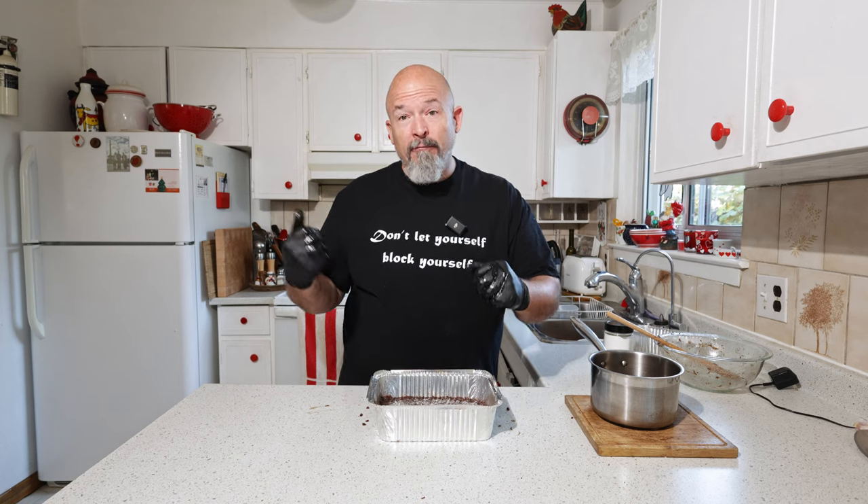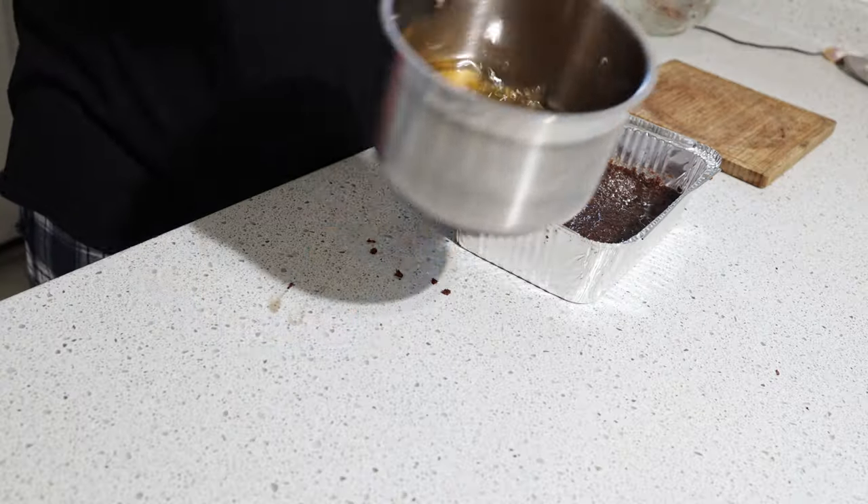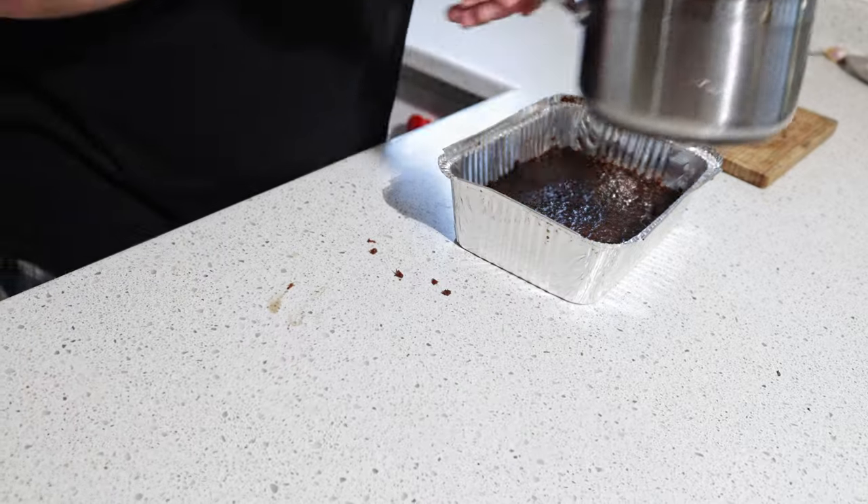We're going to put it in the fridge to let it set up, then I'll show you the finished product. One more thing to mention — I've got tallow left over. The nice thing about tallow is I can pour it back into the mason jar, let it cool down, put it back in the fridge, and it's good to reuse. If you make too much or heat too much up, that's fine — just let it cool and put it back in the fridge.